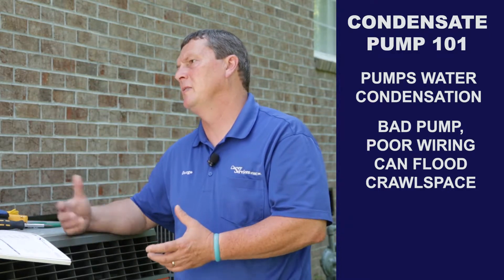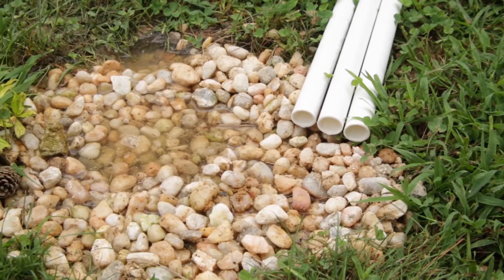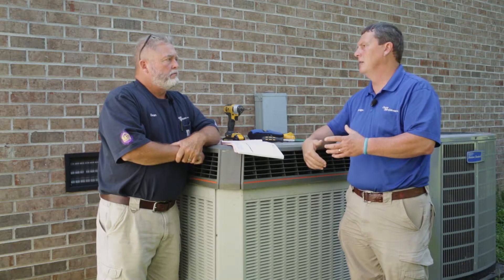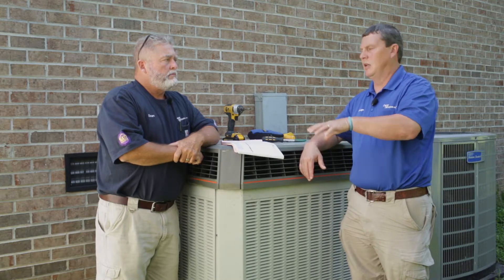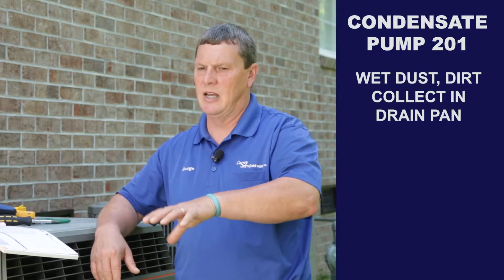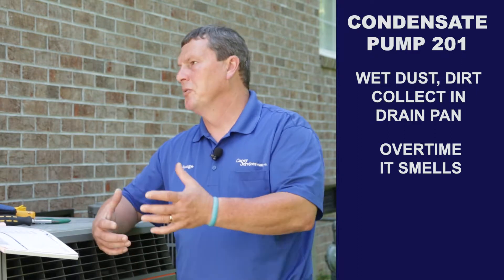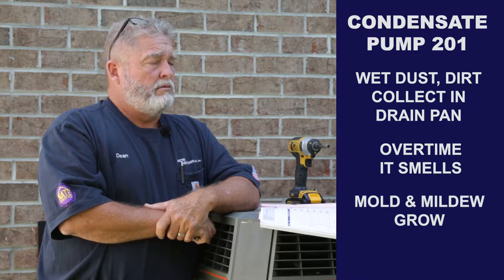In the crawl space underneath the coils, there's a drain pan. Everything — the dust and debris that goes on that coil — it's wet, so it gets washed down and comes off the coil into the pan. You get sediment buildup and slime may be growing in the pan, and any time you have those conditions you can get odors — like a moldy, mildew-type odor.